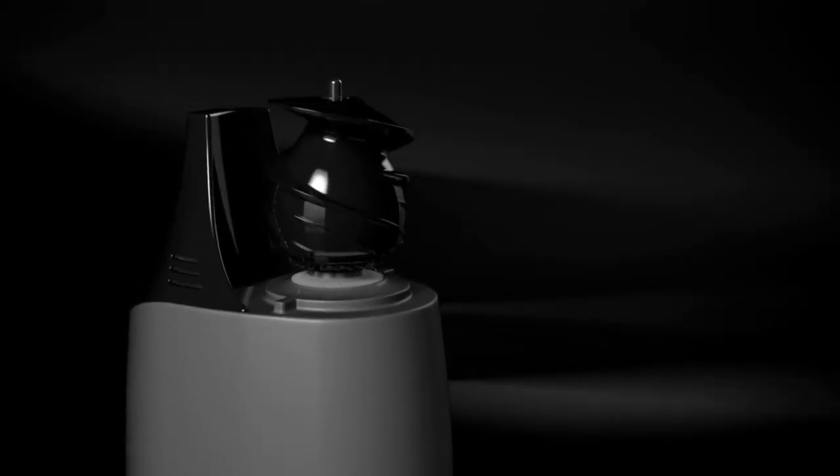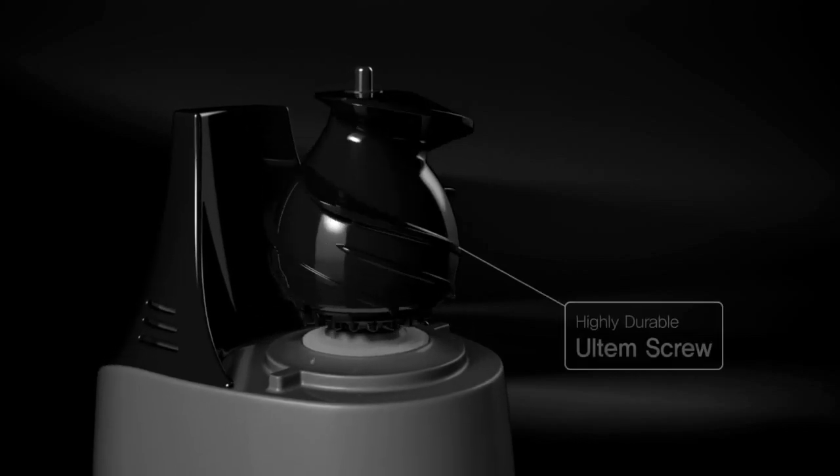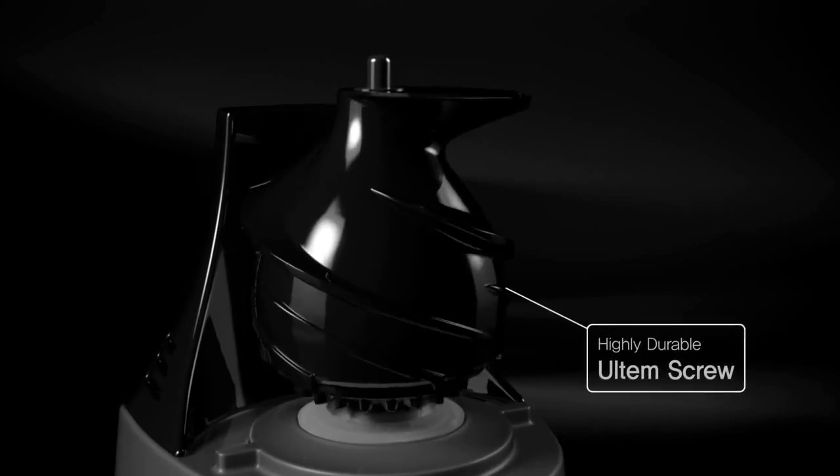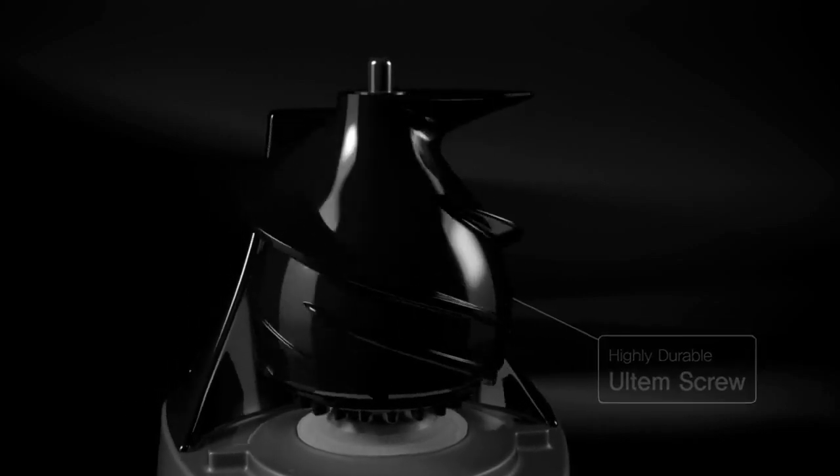Enjoy Hyrum's innovative new technology. Hyrum's unique helix-shaped screw is made of Ultem, a highly durable material used to build spaceships.